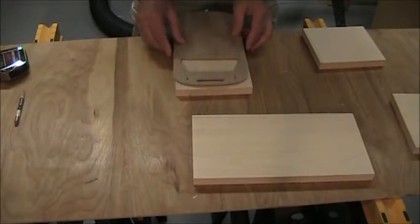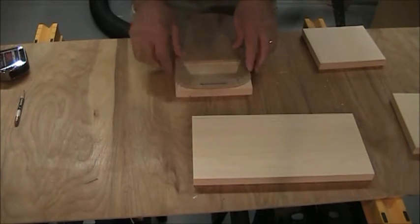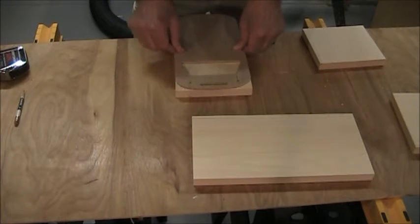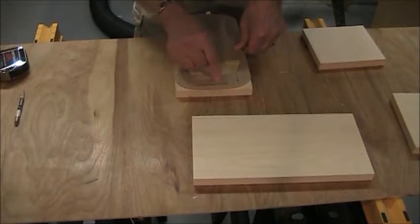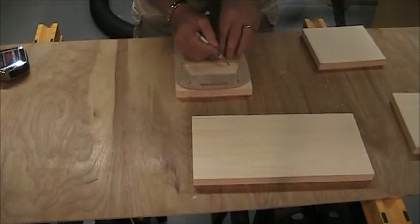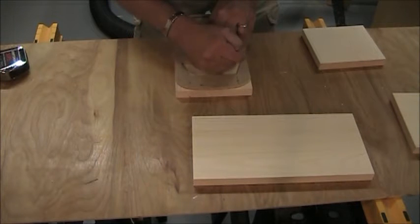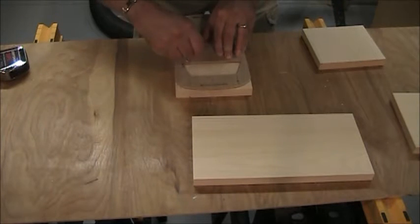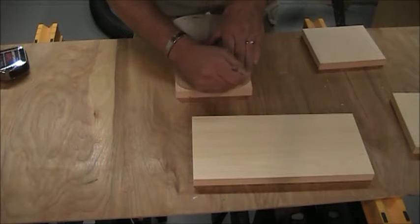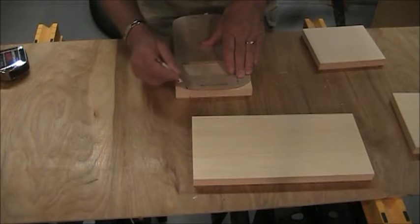I have my template, so I just lay my template on there and get it lined up. I'm not going to use this area here — that was used on the school bus, but on this one I'm not going to use it. I'm just going to come in here and trace out where my windshield goes, and trace out the outline of the curve of the vehicle.